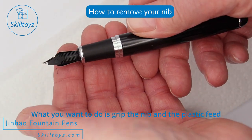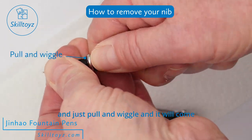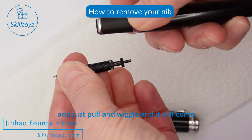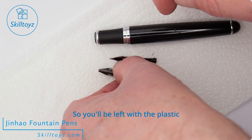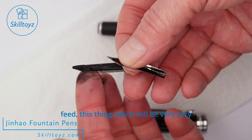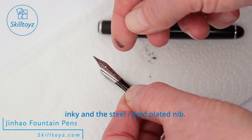What you want to do is grip the nib and the plastic feed and just pull and wiggle, and it will come out. In this way you can replace the nib you've got in the pen with something that you prefer. You'll be left with the plastic feed — which will be very, very inky — and the steel gold-plated nib.